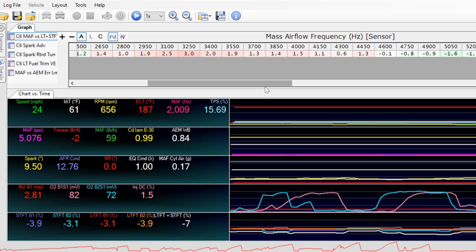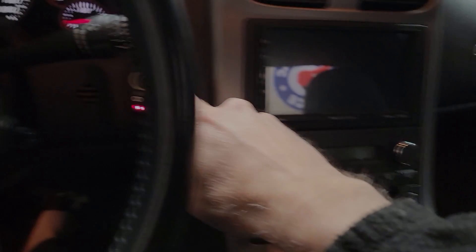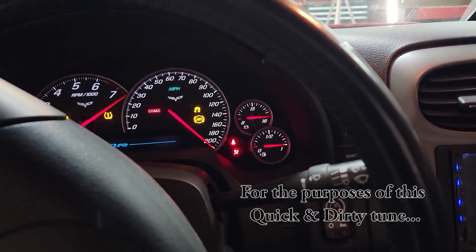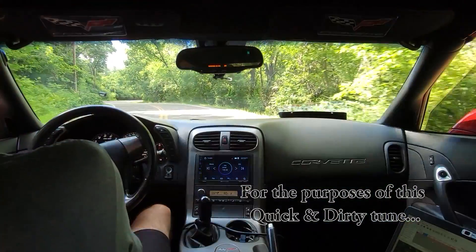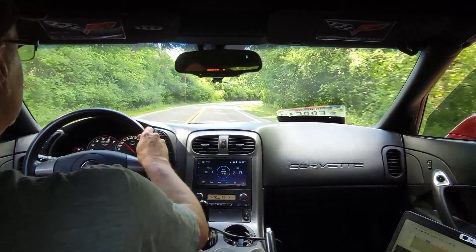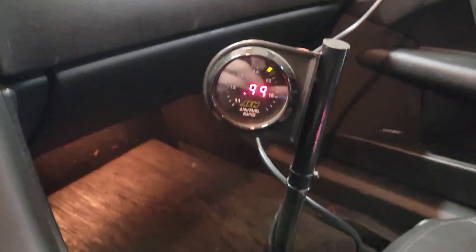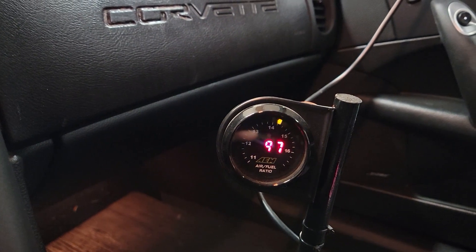The only real difference for wide open throttle tuning is we'll be going from wide open throttle at 2500 RPM all the way up to 6500 RPM, and we'll be using the wideband oxygen sensor to determine how far off our fueling is so we can make adjustments.